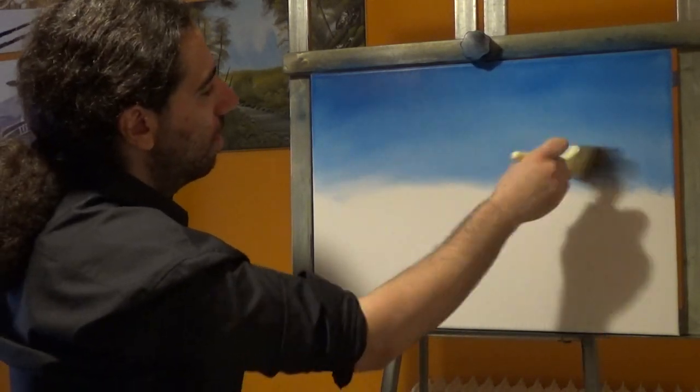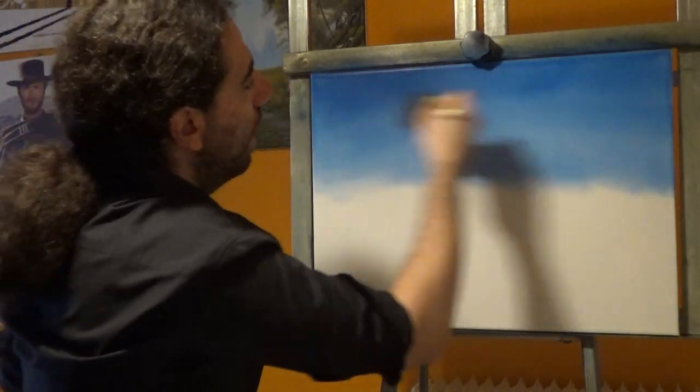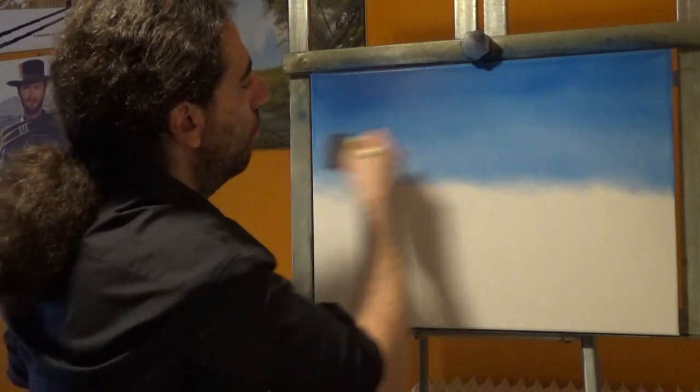Go back and forth, back and forth, very very lightly. Bring all this together.